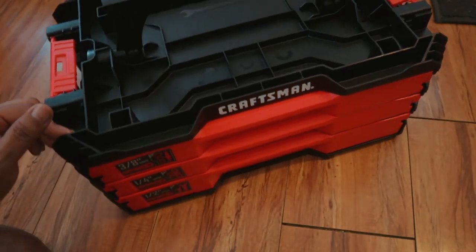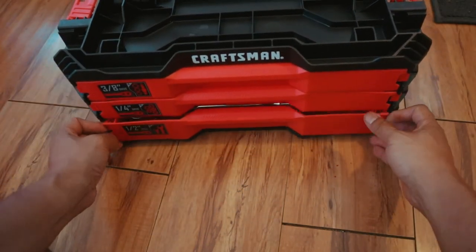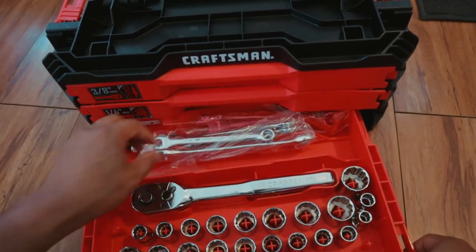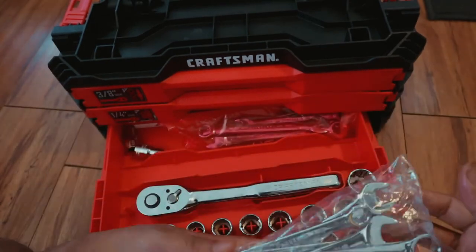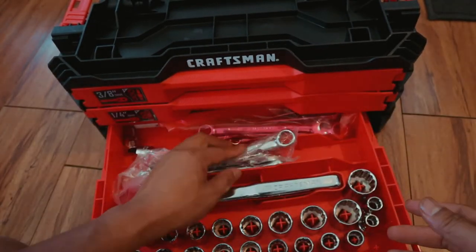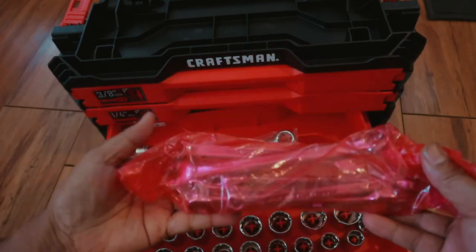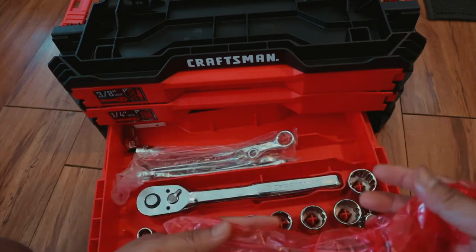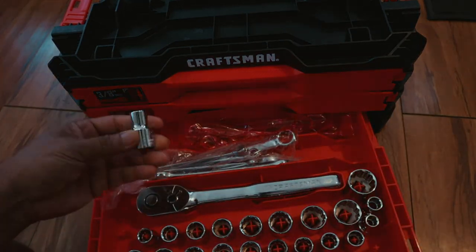There's the bottom drawer — I forgot to show you guys because I didn't pull it all the way out. That's where all the wrenches are. You got standard sizes — like 5/8 — and the other side is metric. I just realized it comes all the way out when I pulled out the quarter-inch drawer.